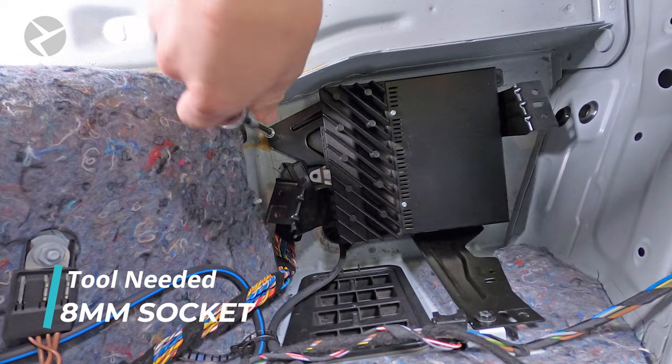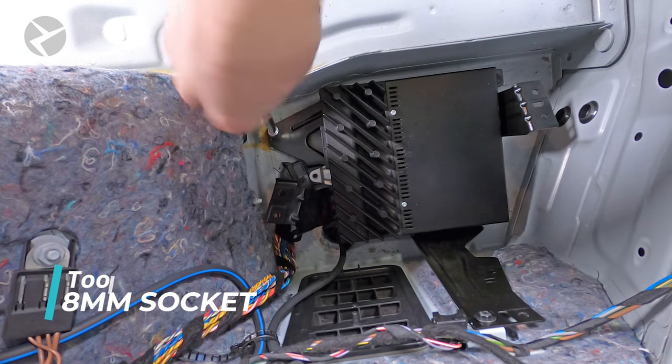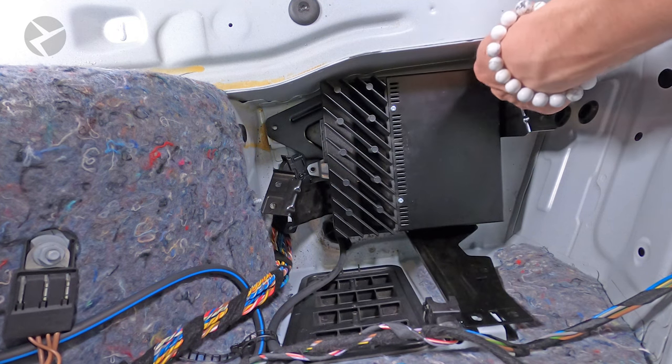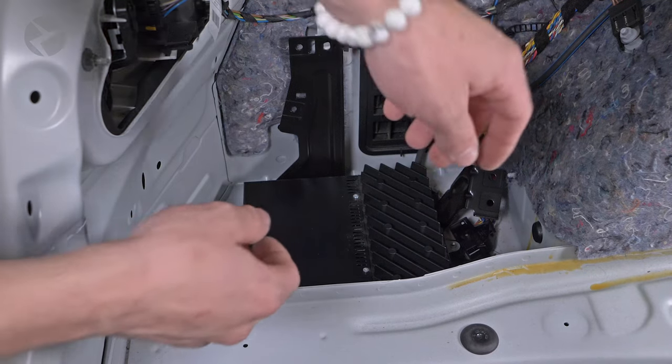Now using a ratchet, remove the three 8mm bolts holding the amp bracket down here, here, and here. Once everything is free, remove the unit from the car.